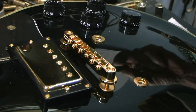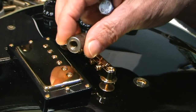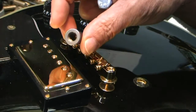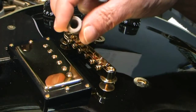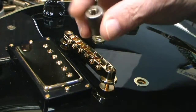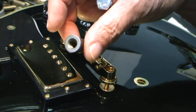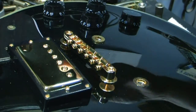Because this guitar has gold hardware, I'm going to be using a set of aged. They don't come in gold, they only come in nickel, nickel plated, and nickel plated aged. So for gold we recommend using the aged — this way if you can see it a little bit, it's much nicer than seeing glossed nickel under gold.